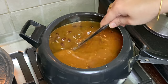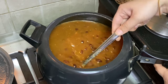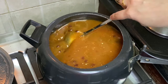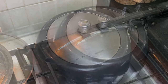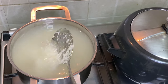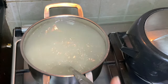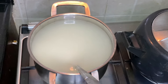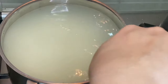This is a simple rajma — not the kind you eat in a restaurant. This is the rajma that we Punjabi people eat at home, regularly. The rajma looks very good. Serve it with boiled white rice.